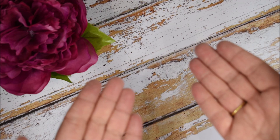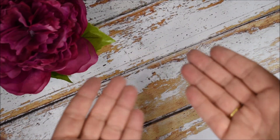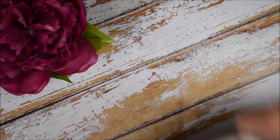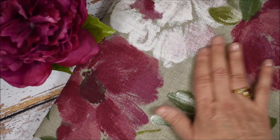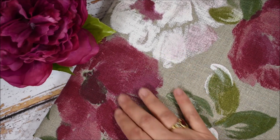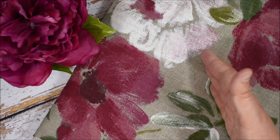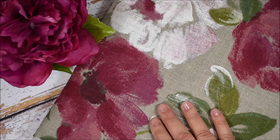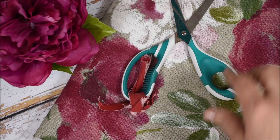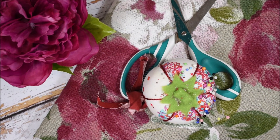Pour réaliser notre projet, voici les fournitures que je vous propose. Bien entendu, comme il s'agit de rideaux, il nous faudra un textile, un tissu. Pour ma part, j'ai choisi ce tissu en lin, 100% lin, c'est une fabrication française. Il s'agit de jolis pivoines. Le tissu, c'est bien entendu en fonction de votre décoration.